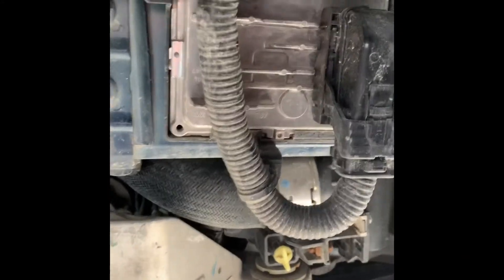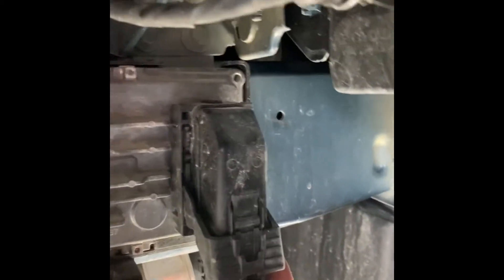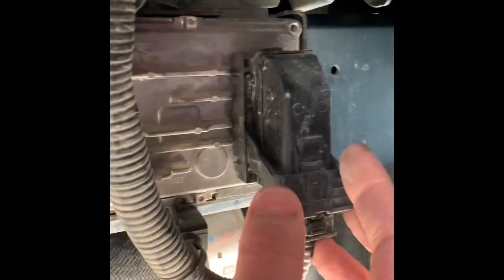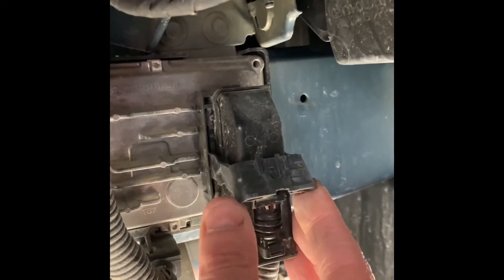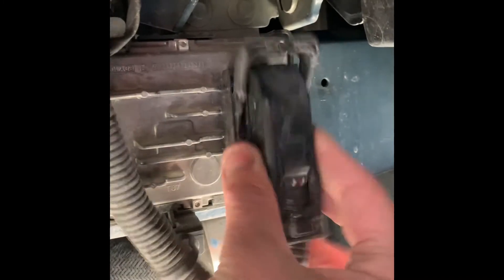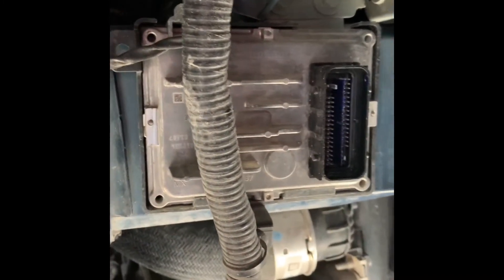I want to get nice and close so you can see this little pull tab here. Make sure it's pushed down — push on this button here and that's going to release it. You can actually hear it click when you push on it. That will release this tab here. Pull this tab all the way up, then just back it off, and just like that you've got the TCM connector released.